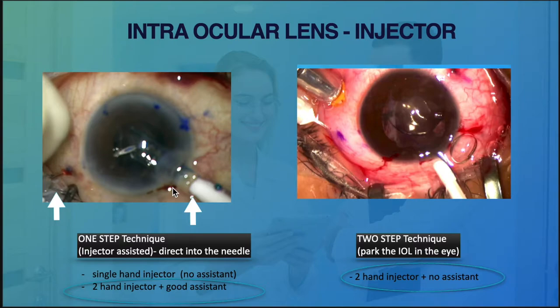It's more of a surgeon preference. You can use any type of injector as long as you're aware that we might need to adjust some of our insertion technique at the beginning.